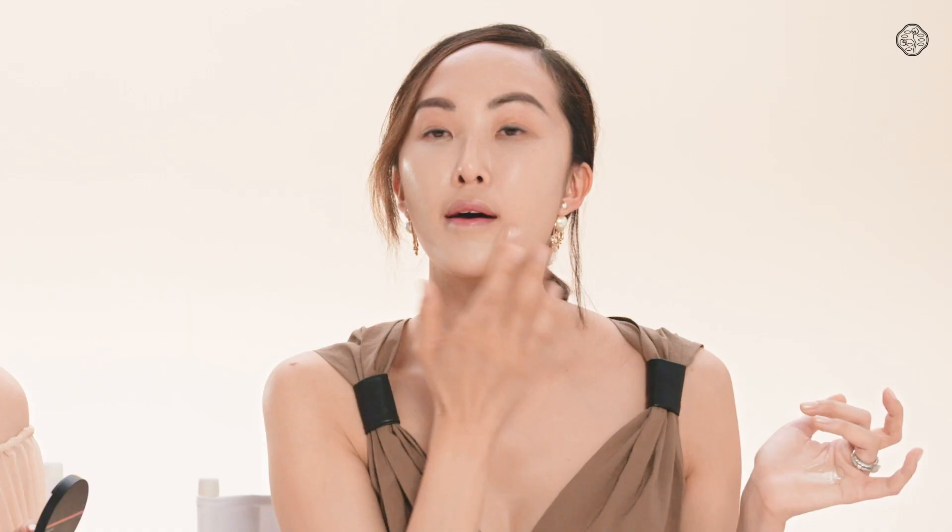I like to use this puff to apply my makeup. Looks really good. Thank you. You have perfect skin. Thank you.